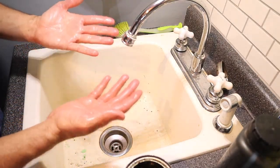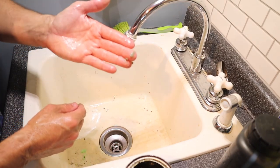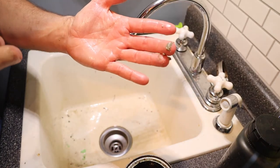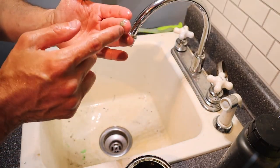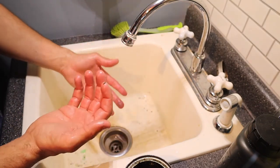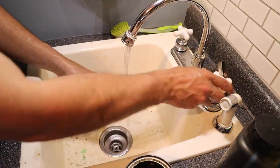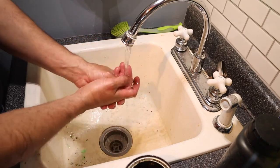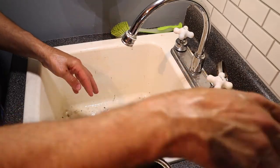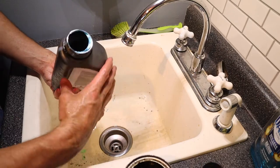I'm really impressed with how well it works. If you saw in the sink, it kind of took that grease and made it into — I don't know what you'd call it — it adhered to something in the soap and turned it into like a clay-ish type material or substance. Whatever their secret sauce is, they'll probably never reveal it, but it's pretty darn good stuff.